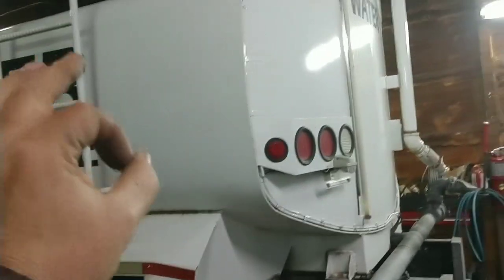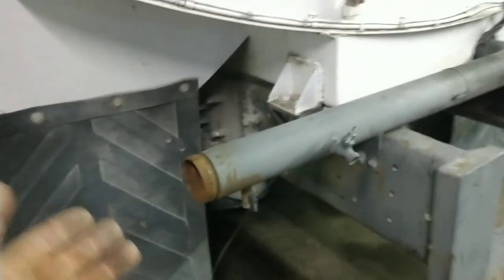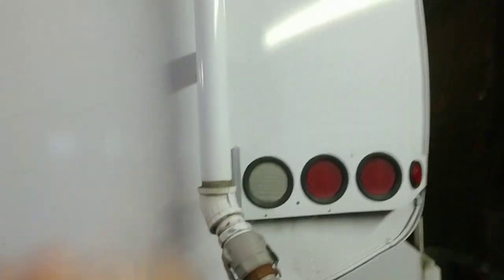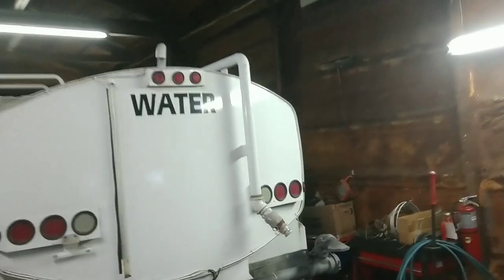This is a 2,000-gallon non-potable steel water truck. You mostly see these at construction sites or mining facilities. There's a spray head that belongs here but it's inside the truck. The way this thing works, you can fill it two ways — you can cam lock onto here and fill up from the top, or you can fill it from down below.